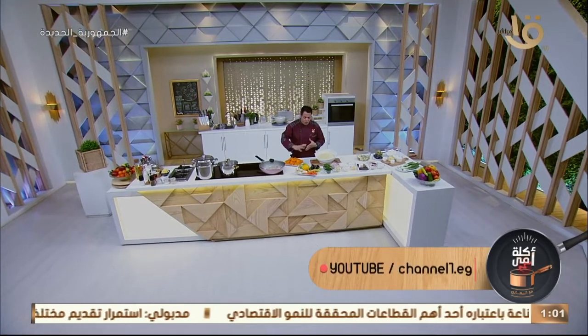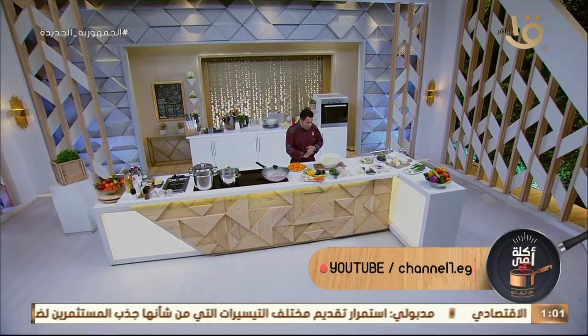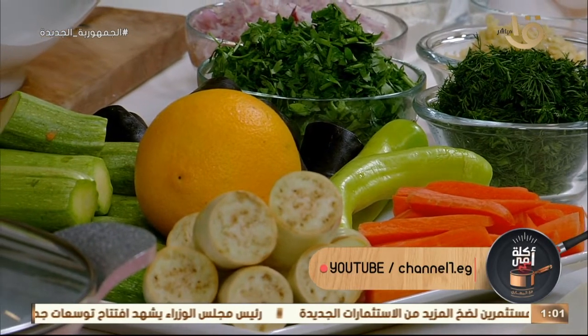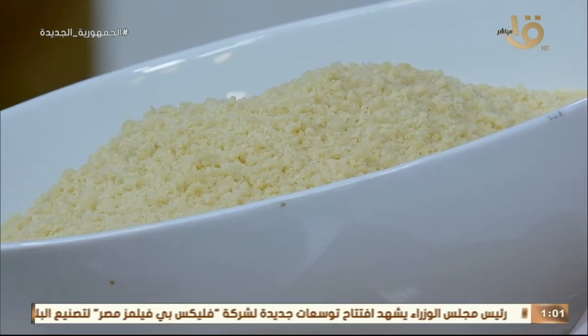كسكوسي بالخضار هنعمله بشربة لحمة وشربة فراخ مع تشكيلة من الخضار من خير أرضنا. بتشمل جزر، ليمون، كوسة، بتنجان، قرع عسل، جنزبيل طازج. ومعنا الكسكوسي البلدي من صنع الأيادي المصرية، بلاش الجاهز. هنعمله وهنعمل الخلطة بتاعته من الكزبرة والثوم.